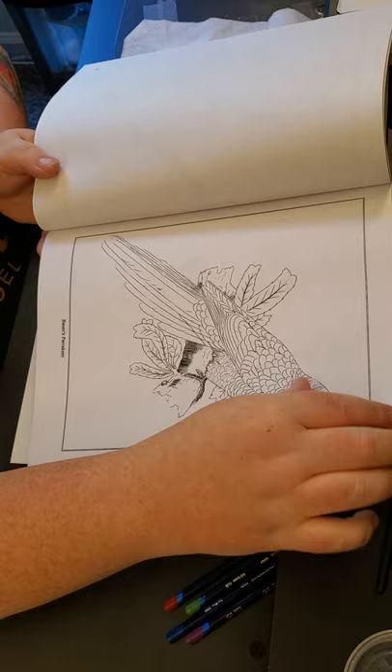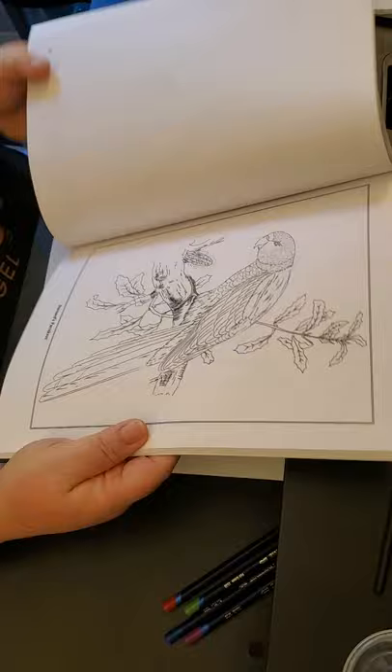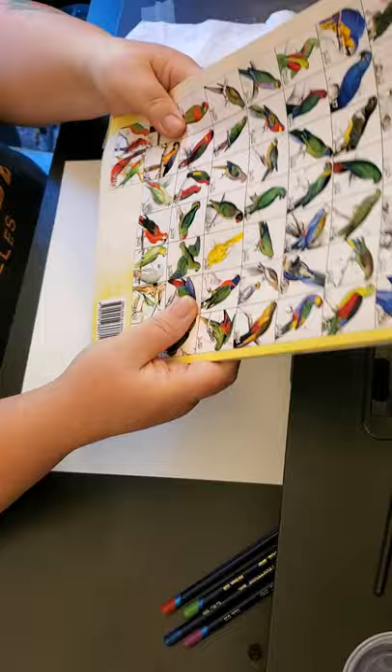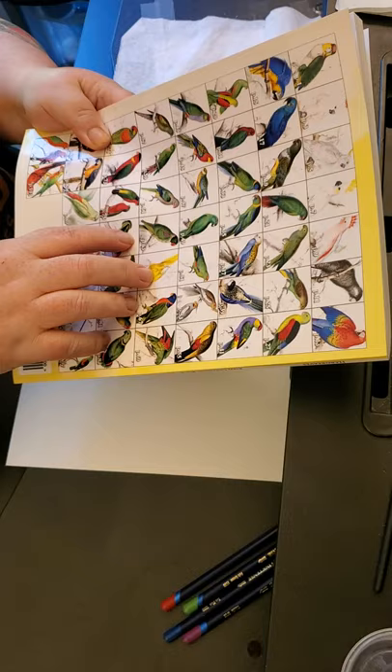You can Google them to get a model so you can color it like the reference picture you find. This one has a glossary here so you can see all the birds colored and what pages they're on — that makes it so much easier. I really like this book, I cannot wait to use it.